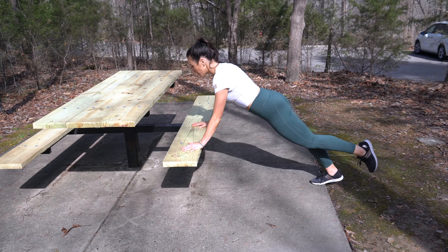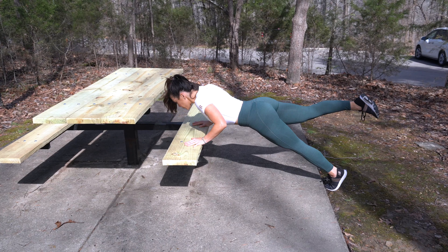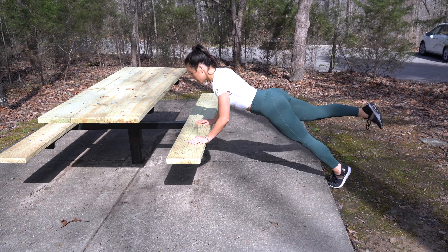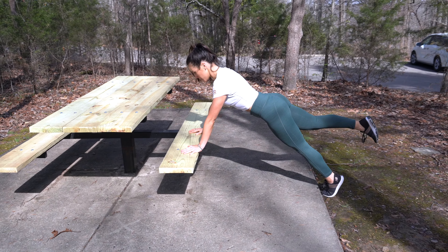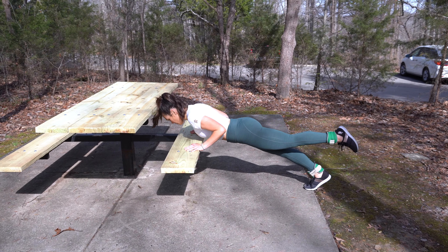At the end of the hike, I just found a picnic table. I feel like most hiking areas have a table or a bench or something like that around. So I just threw in some elevated push-ups. And with your leg raised, it just makes it a little bit more of a full body challenge. And of course, you can throw on your ankle weights as well.